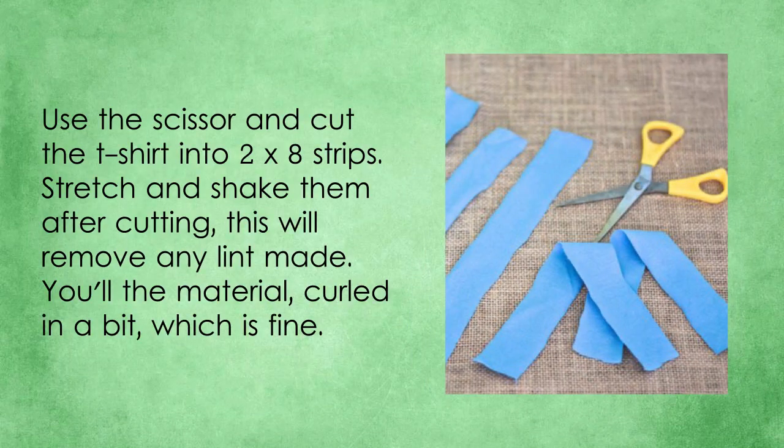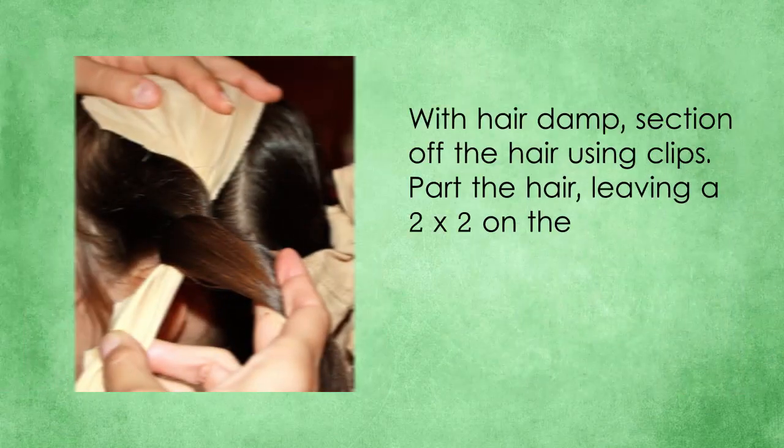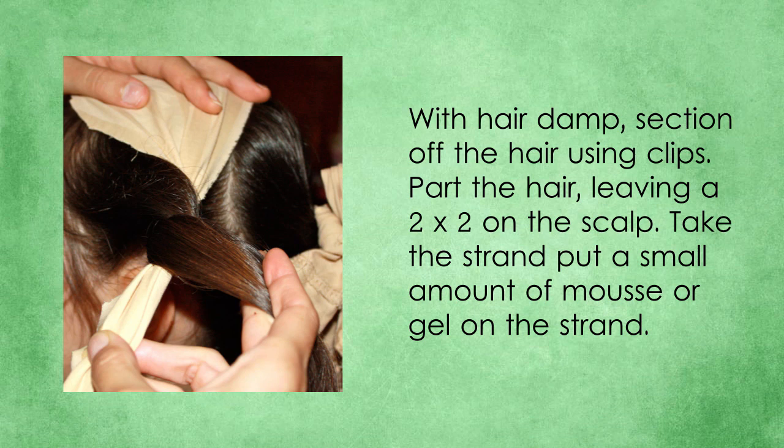Use scissors and cut the t-shirt into 2x8 strips. Stretch and shake them after cutting — this will remove any lint made. You'll notice the material curled in a bit, which is fine. With hair damp, section off the hair using clips. Part the hair, leaving a 2x2 section on the scalp.